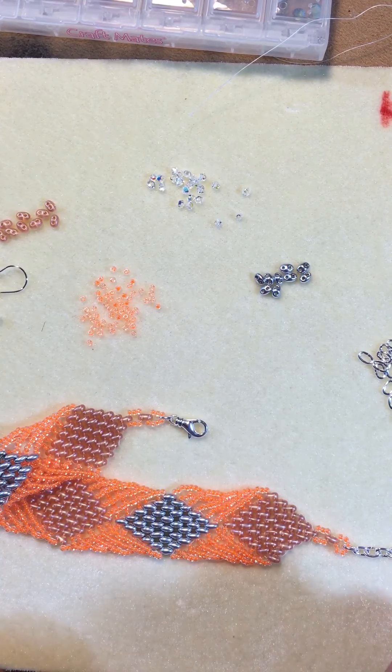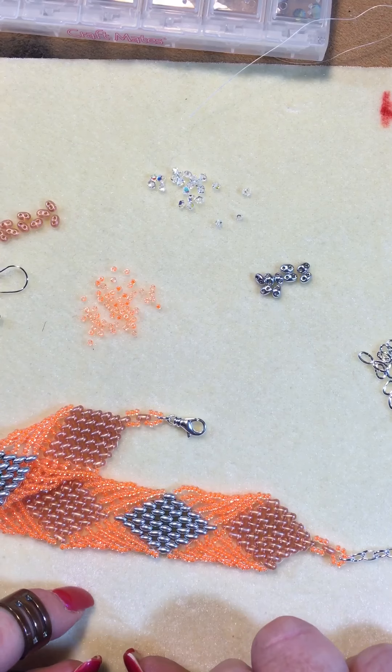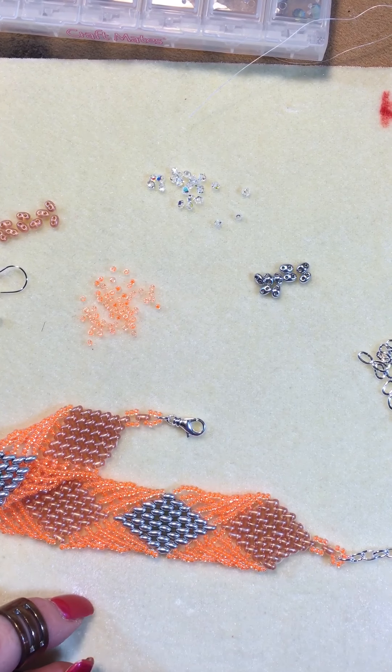The next step I'm going to show you is the earrings. I know this one was short, but I just wanted to show you the finishing off on it. And I will be right back with your earrings.